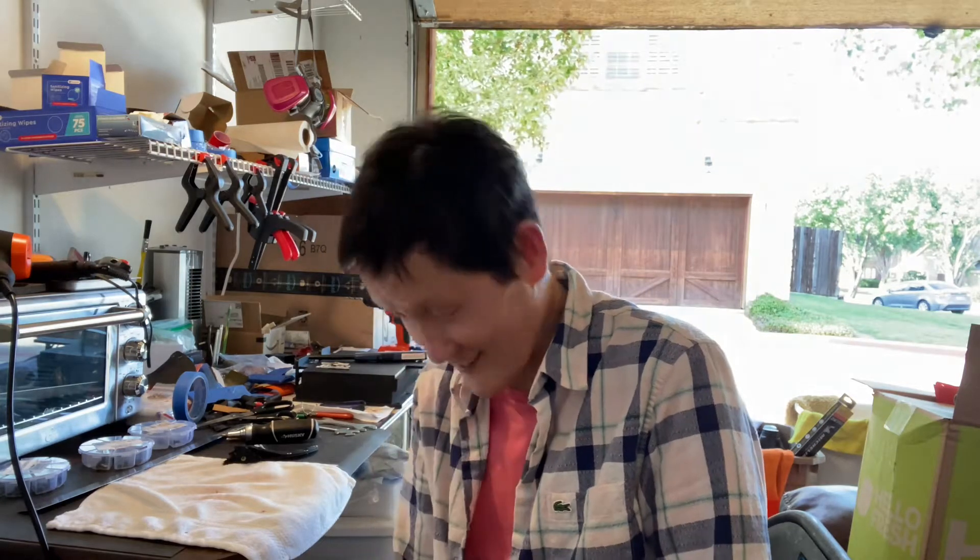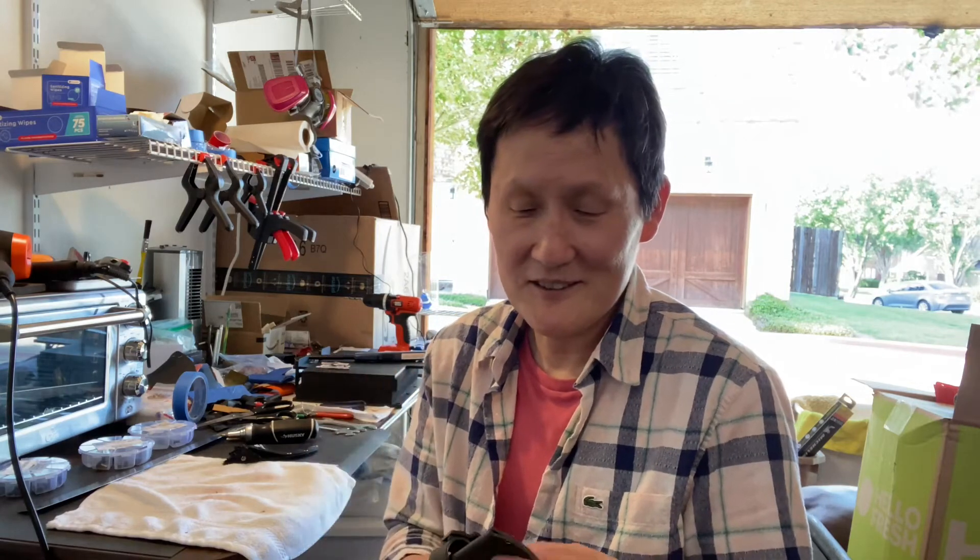It's a quarter after six. I think I started this at three o'clock. It took me longer to make this knife sheath than it usually does to make my pistol holsters.